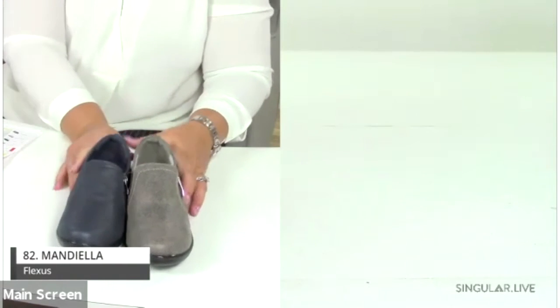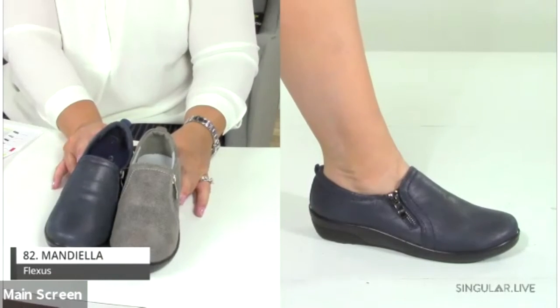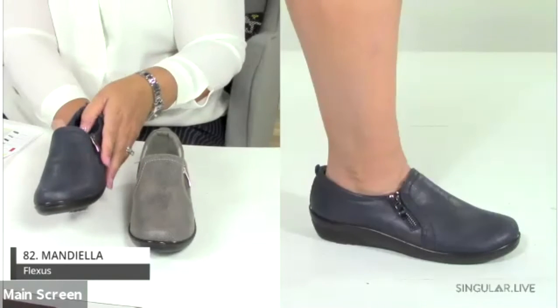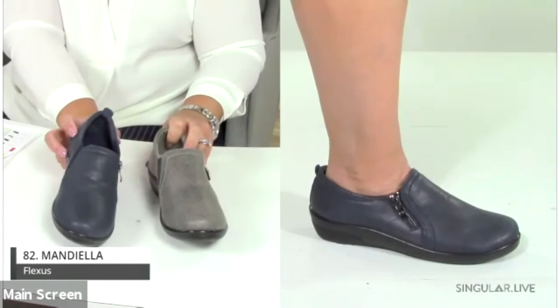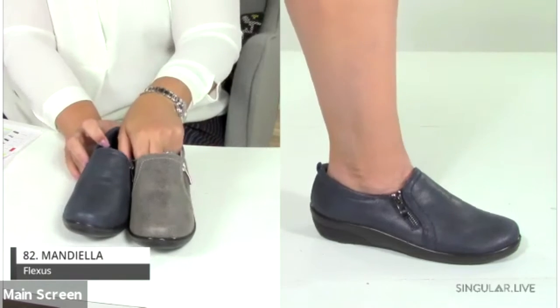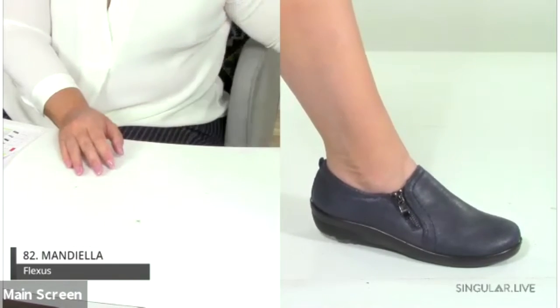The last style is the Mandiella — absolutely phenomenal. It's a comfortable slip-on with a functional zipper and tonal elastic on the side for easy entry and a great fit. It has a memory foam removable insole and a PU outsole that's slip-proof, anti-shock, and flexible. Available in navy, gray, and black.